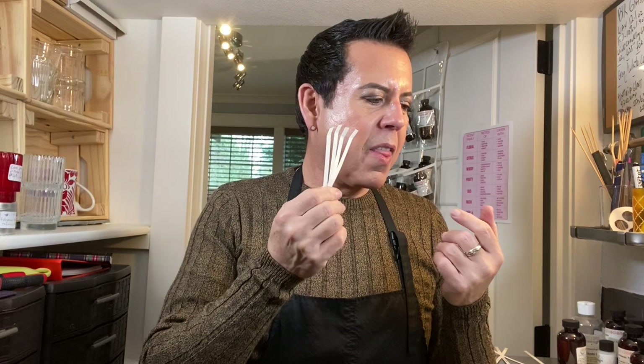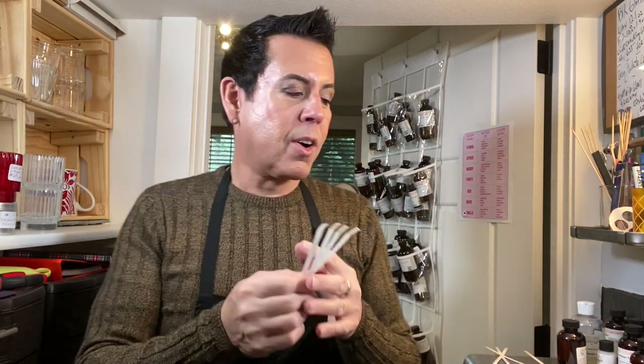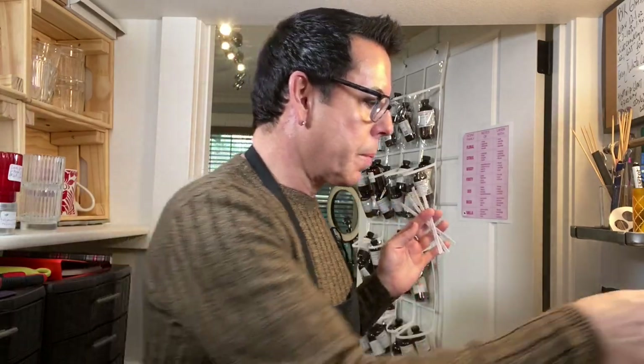What I'm looking for is to make a candle that when you walk into a room you're going to say 'oh my god, what is that?' — all the different layering of notes and accords. This combination is going to give me that, I'm pretty sure. Let me tell you which combination this is in case you're interested in making it.